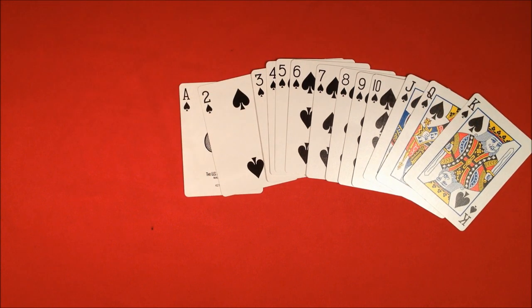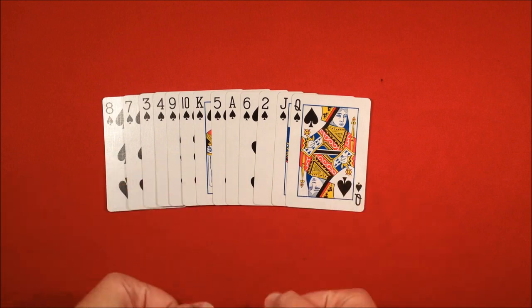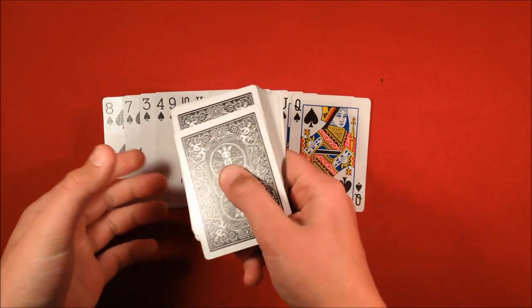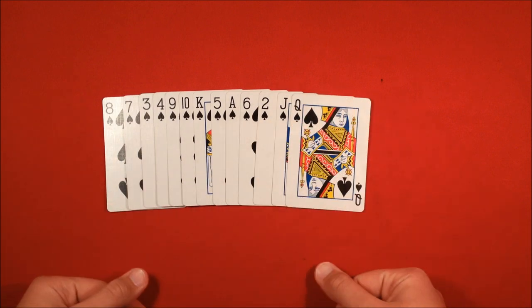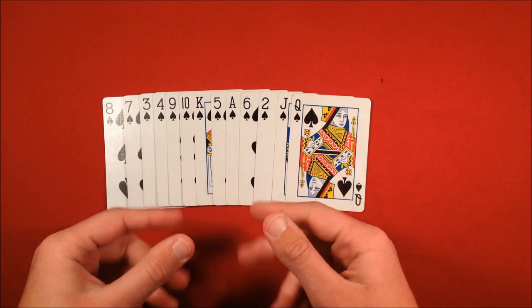And that's the trick, guys — this is Order from Chaos. I hope you guys liked it. Don't forget to stick around for the tutorial. So I hope everybody enjoyed that trick, and here's how you do it. The first thing you're going to do is take out any suit of cards you want — all the cards from the same suit. So in this case, I took out 13 cards, happening to be the spades.